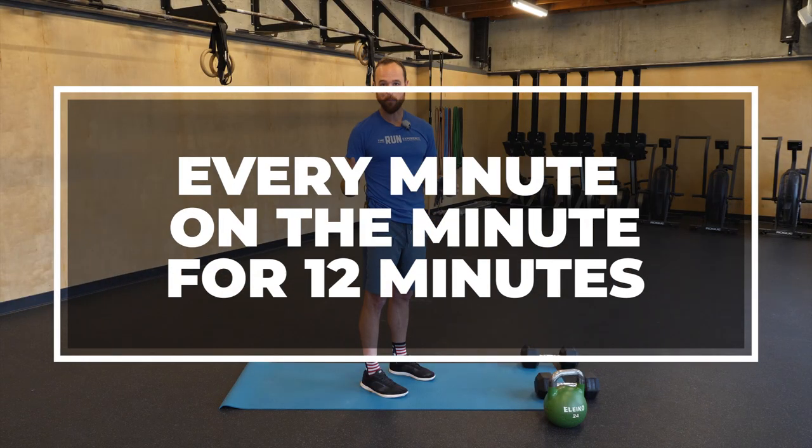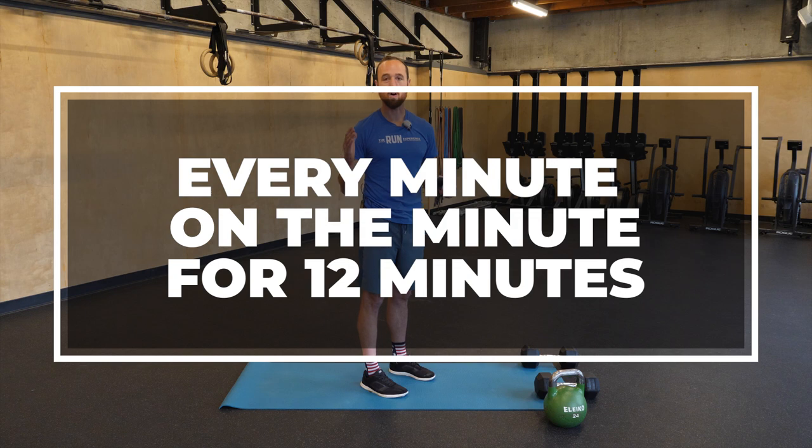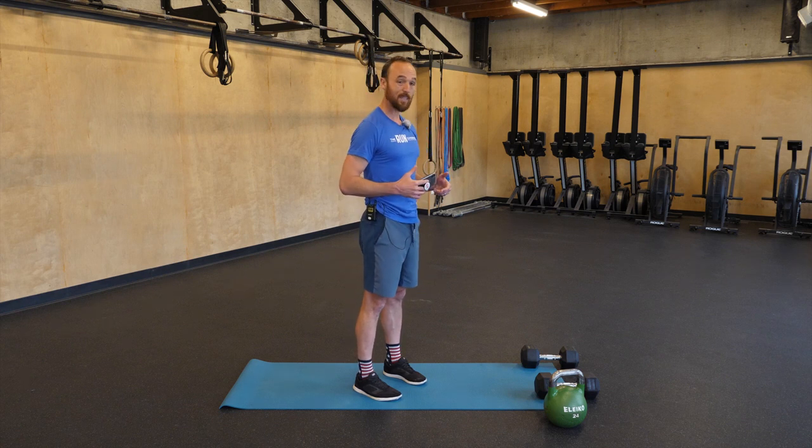Now let's get ourselves ready for our main set. Every minute on the minute for 12 minutes, we're going to alternate through three exercises — which means you'll see each exercise four times. My goal is to work for about half of the minute, roughly 30 seconds, giving some recovery in between. If you're newer, do fewer reps. If you're more experienced or the weight is lighter, you can do higher reps. To start with the push presses, I'm going to shoot for eight to ten reps.